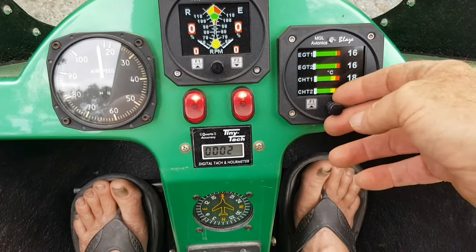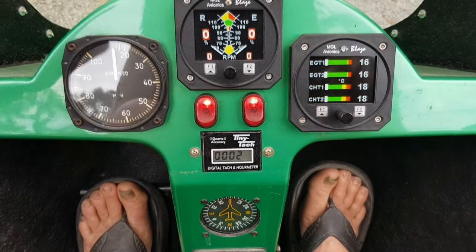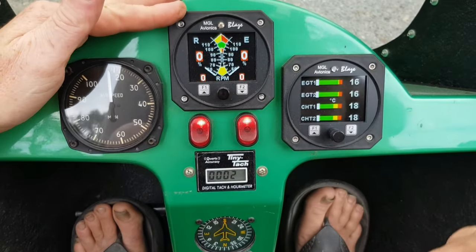The knob lets you change parameters and settings, but I wouldn't touch it — I've set it all for this aircraft.